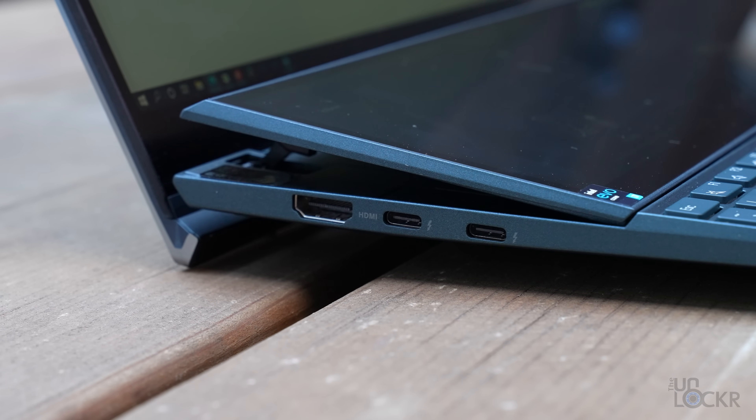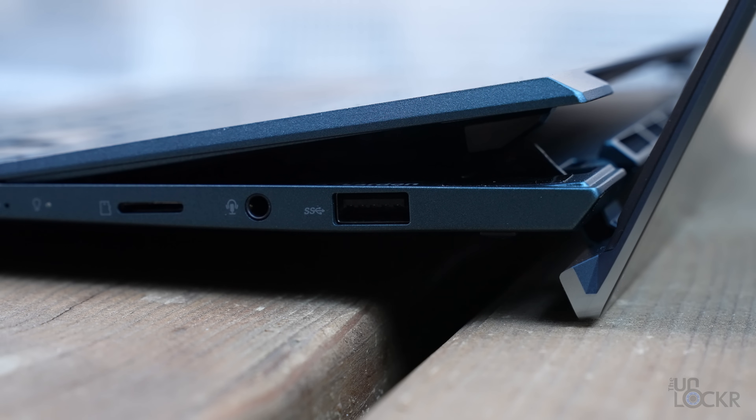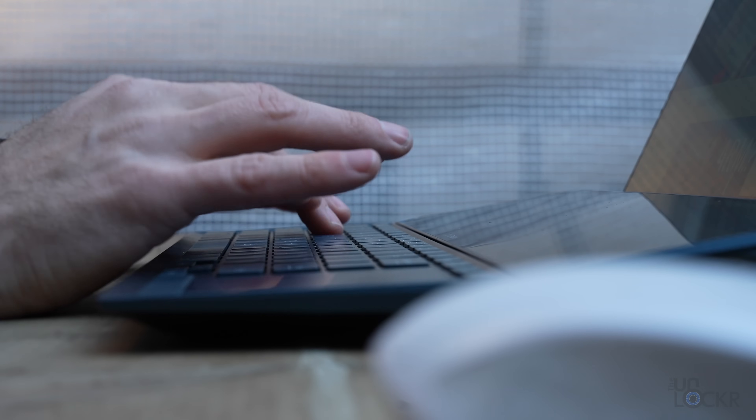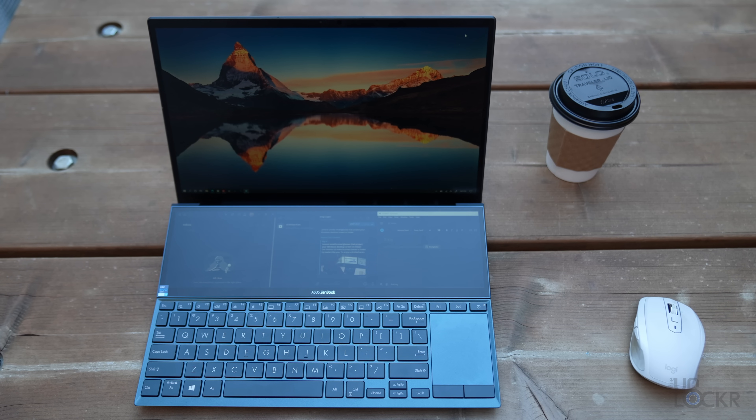For ports, we have two Thunderbolt 4 USB-C ports — both can be used for charging — one USB 3.2 Gen 1 Type-A port, an HDMI 1.4 port, a 3.5mm audio jack, and a microSD card slot. Beyond that, we have up to 1TB NVMe SSD, Wi-Fi 6, Bluetooth 5.0, and a 71Wh battery, which is pretty decent for a laptop of this size.